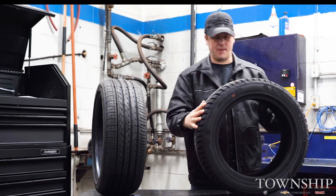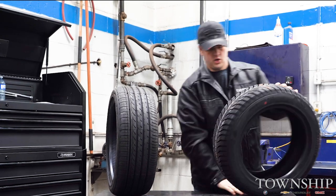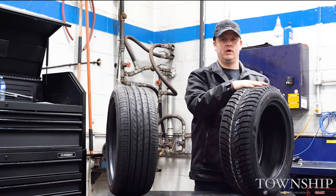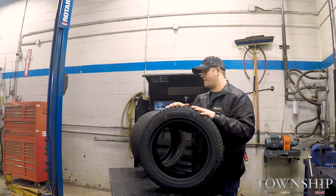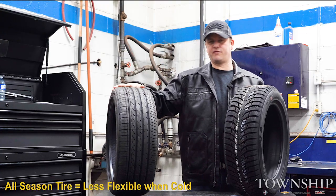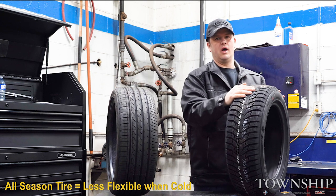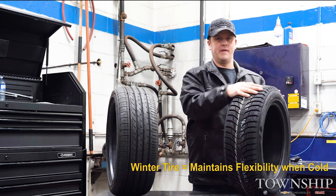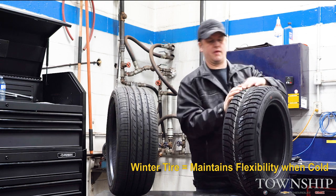Even in the tread pattern itself, you can see there are grooves cut into the tread. The compound on this winter tire is designed to maintain its flexibility in cold temperatures. Where the colder an all-season tire gets, the less flexibility and less grip you're going to have. This winter tire, however, maintains that flexibility as temperatures drop, and that flexibility really helps with grip on all those edges.